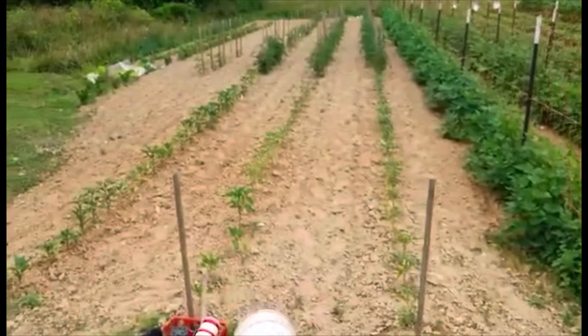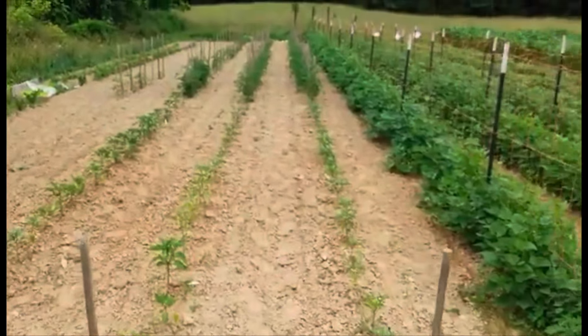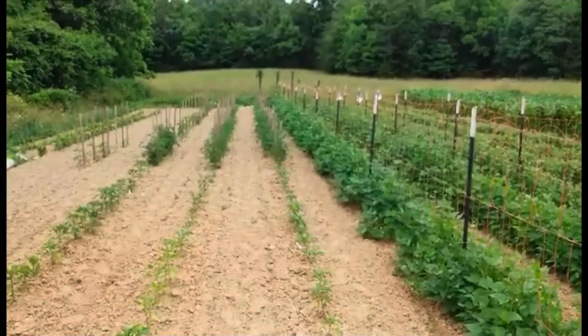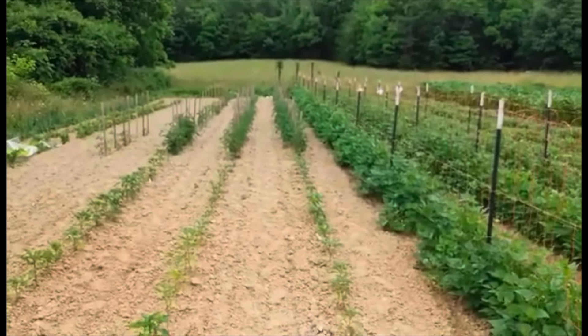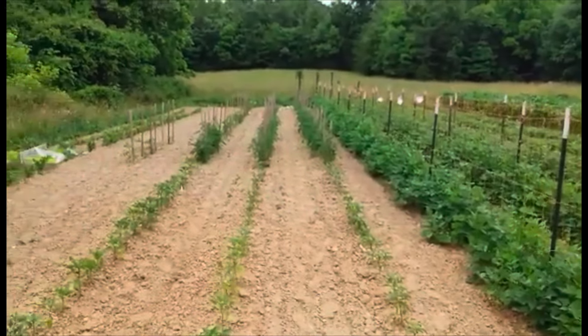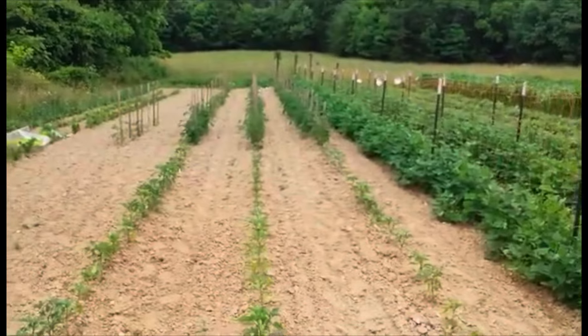Here's my peppers, and then when you finish out the peppers I've got tomatoes, and on the very end I've got cucumbers. I've got some up, and yesterday I seen some coming out of the ground, so I kind of staggered them out so they wouldn't all come in at one time.